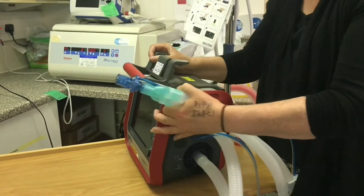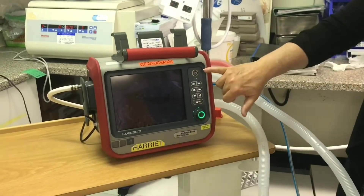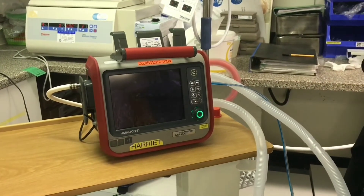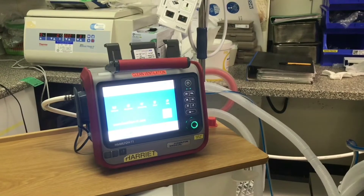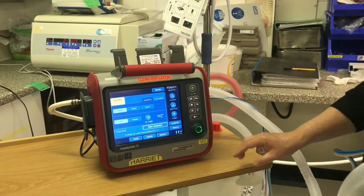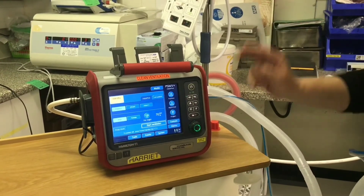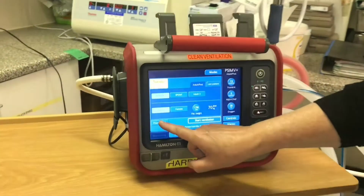I'll turn the ventilator round, then I'm going to power it up by pressing the power standby button. It does a self-check and it will take you to a standby screen. What we want to do before we proceed to ventilation is do the pre-op check, which you access by the tab here.